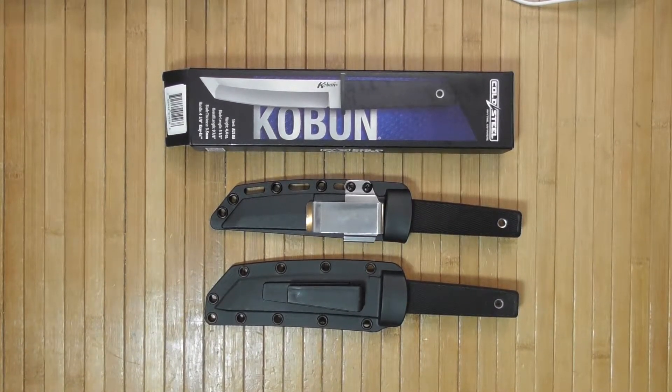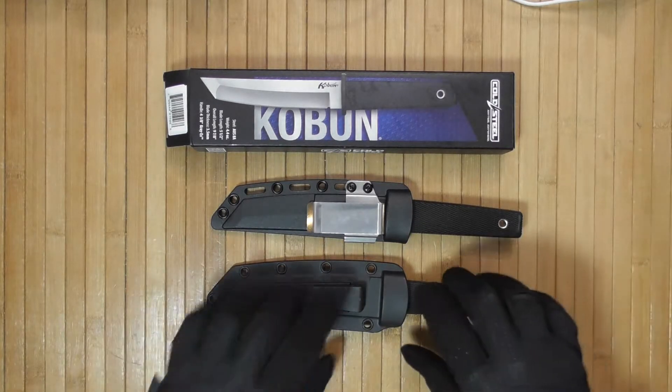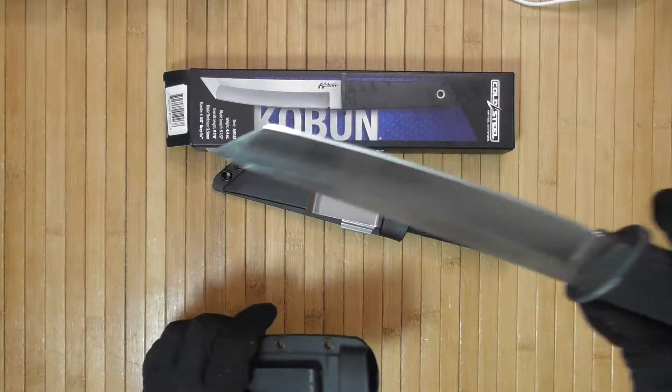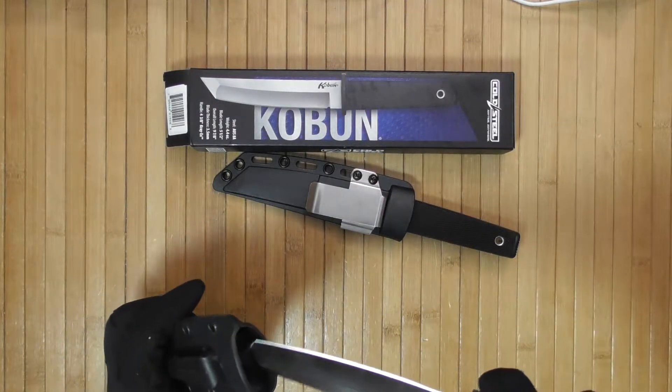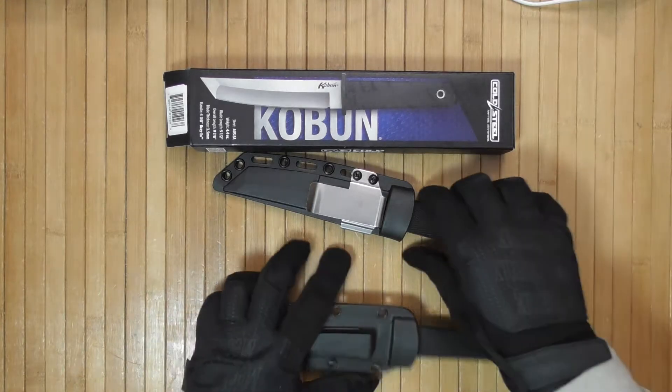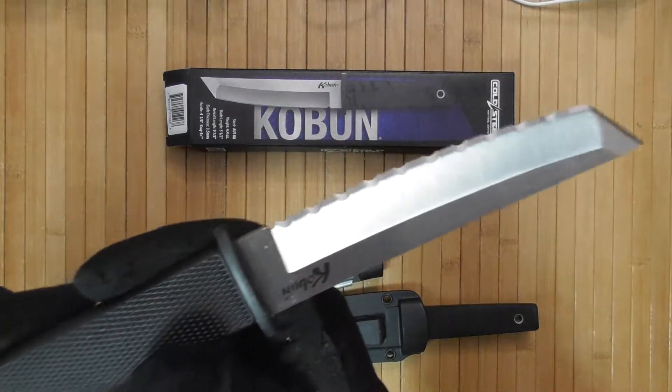The next new blade purchase I've made recently is the new Cold Steel Kobun — not this one. This is the regular one, from the old Cold Steel. This is the new one: the C-rated blade Kobun.